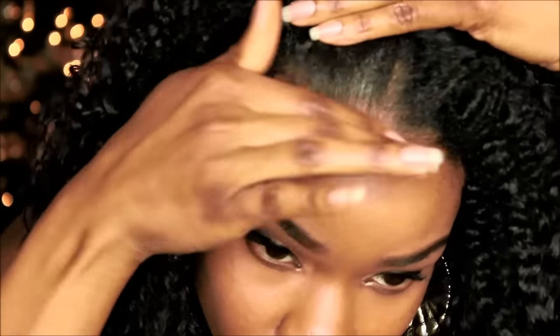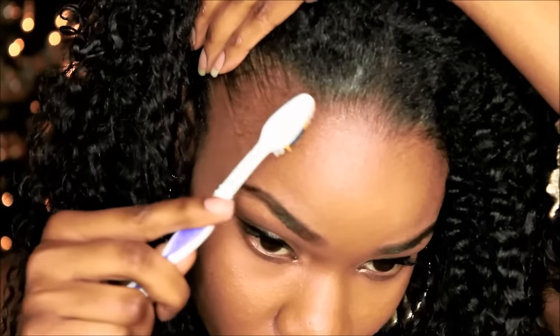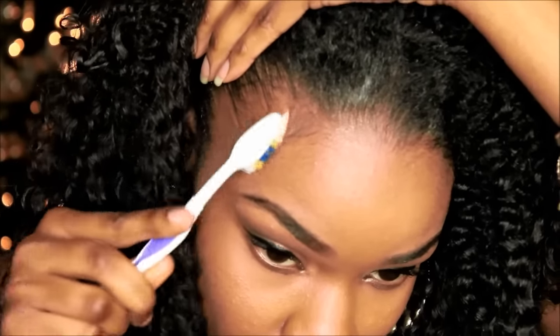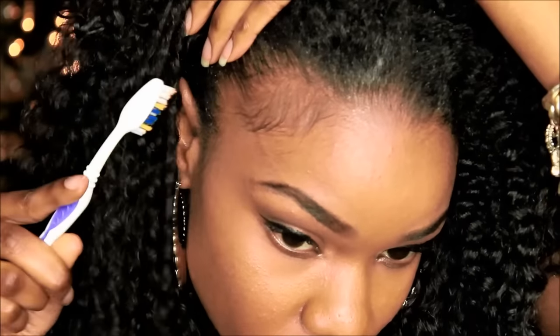I'm gonna lay my edges with my Even Edge Control, which I did pick up from Sister Wigs — it's one of my favorite edge controls that I'm currently using. I'm gonna lay my baby hairs as well. I know y'all hate when I do that but I'm an 80s baby, so you know I have to.